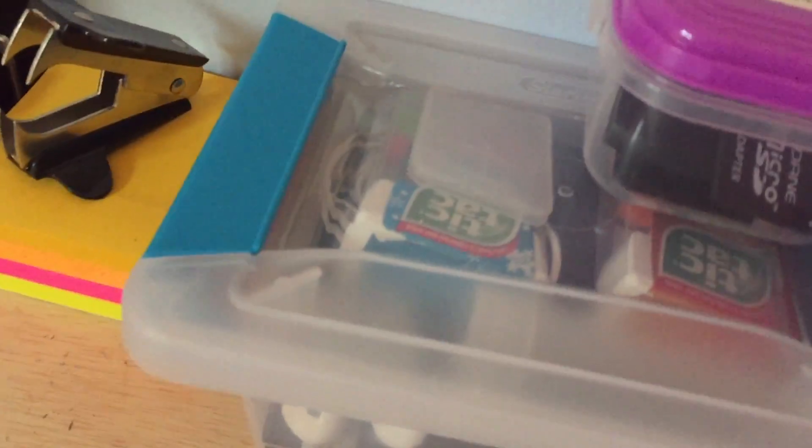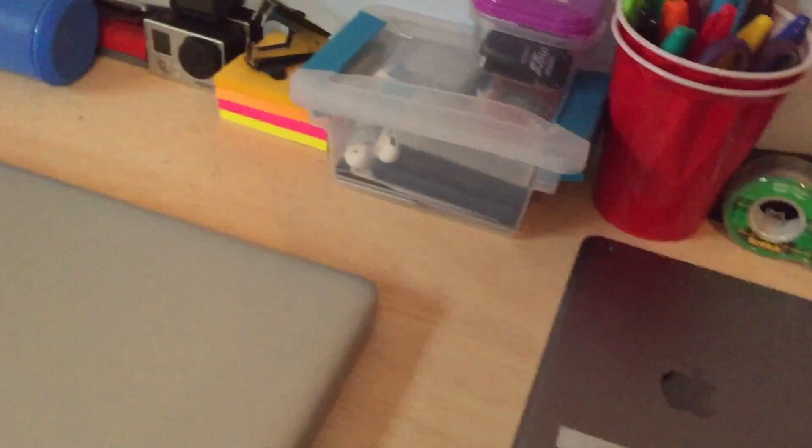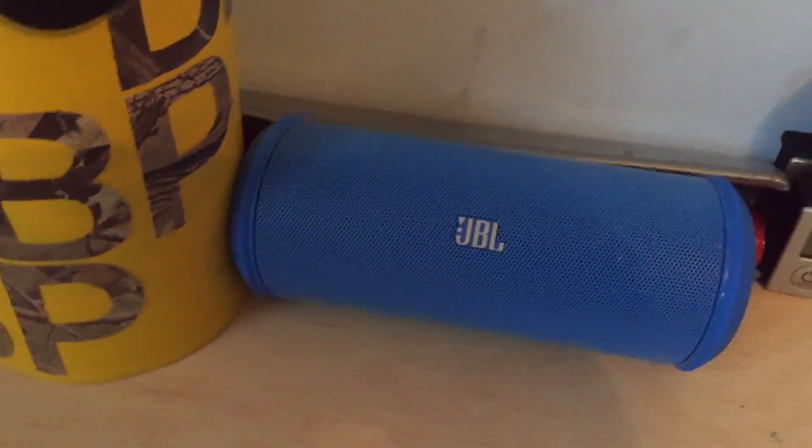GoPro case, Sharpies, art supplies, memory cards, and Tic Tacs of course. Stapler, staple remover, post-its, and a JBL speaker.